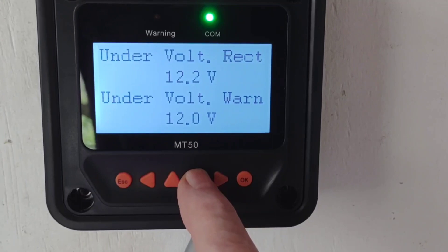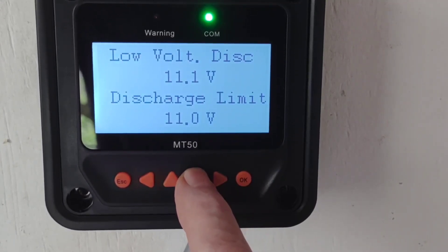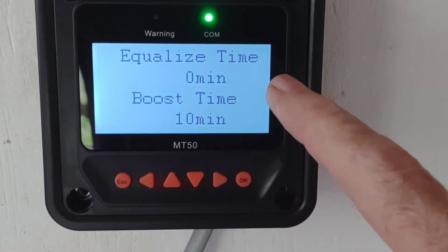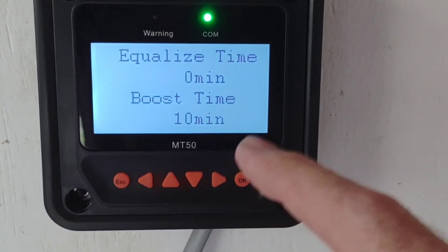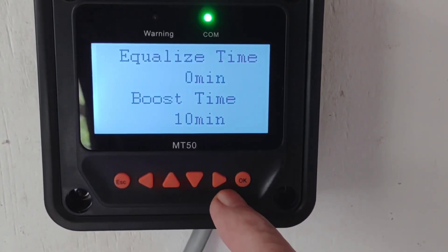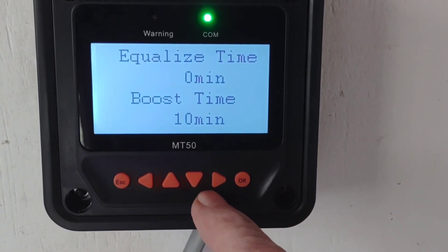All these other settings are pretty standard. Turn the equalize time off — you're not really trying to equalize lithium batteries. I'm going to leave the boost time at 14.2 for 10 minutes, and I may kick it up to about 20 to 30 minutes over time to see how it does.